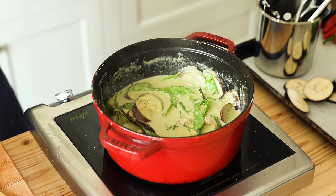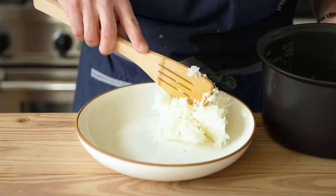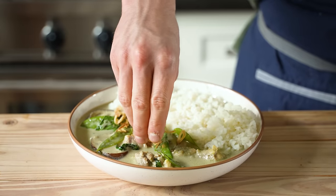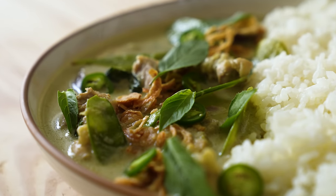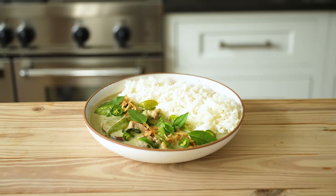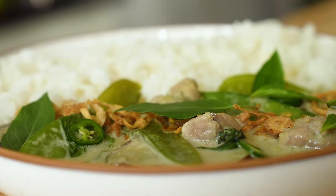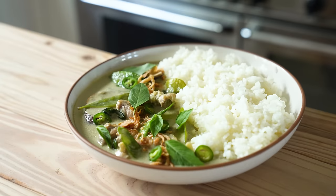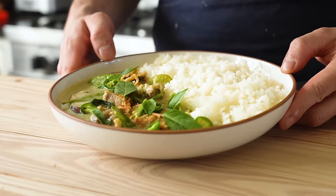Now you have an incredible curry, which should be plated as such: a nice big bowl, beautifully steamed short-grain rice on one side and nice heaping ladlefuls of curry on the other. Garnish with fried shallots, freshly sliced serrano chili, and fresh Thai basil leaves. This bowl pays respect and homage to one of the greatest curries in the entire world — sure to create a harmonious experience of drooling, gasping, moaning, and smiling with the ones you love. Or you can just devour the whole thing by yourself. Totally cool.